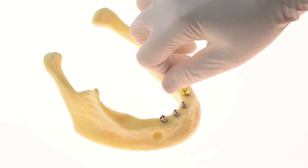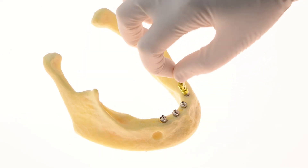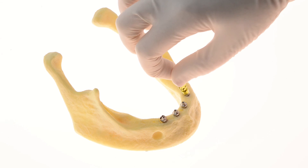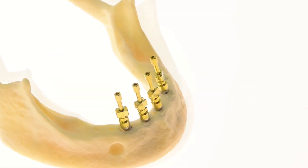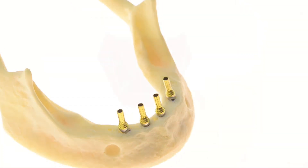You may now connect the impression copings and an impression may be taken. The next step would be positioning the provisional abutments. We are now ready for provisionalization.